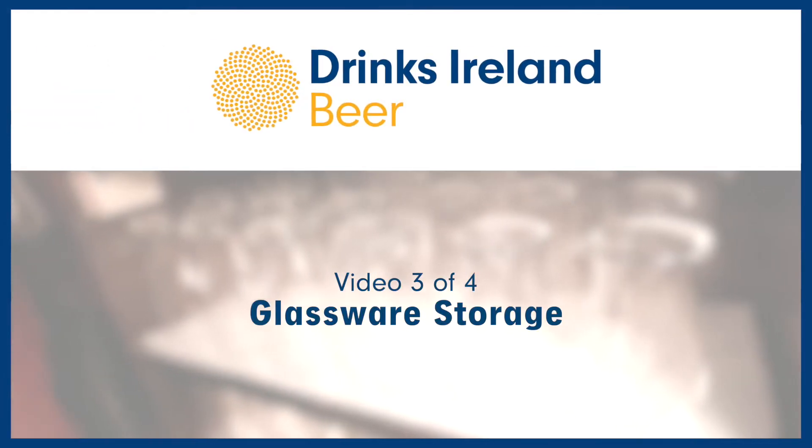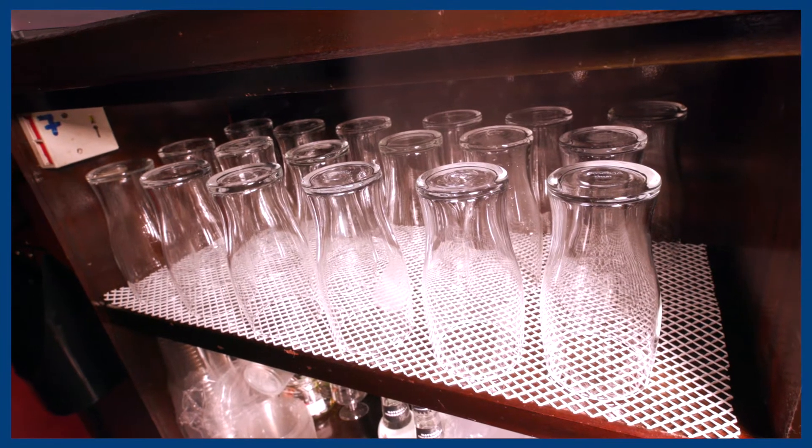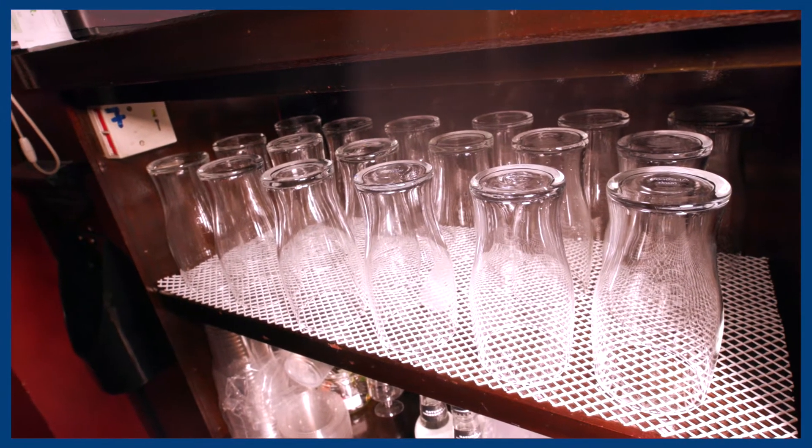Glassware storage units should be fit for purpose in your outlet. When storing glassware, ensure that there are sufficient glasses to allow adequate drying.